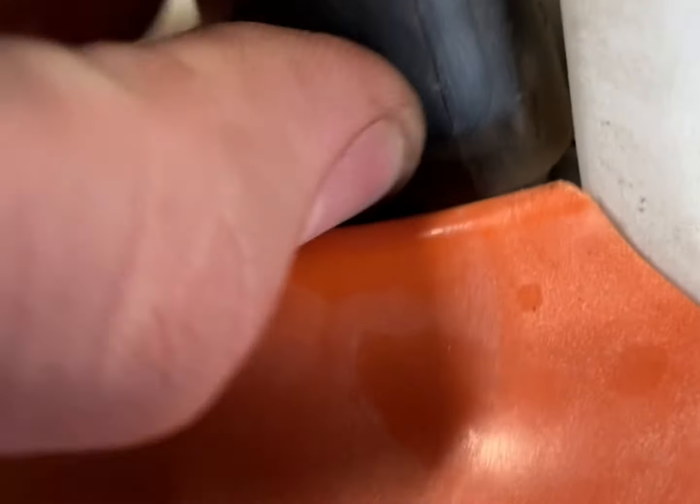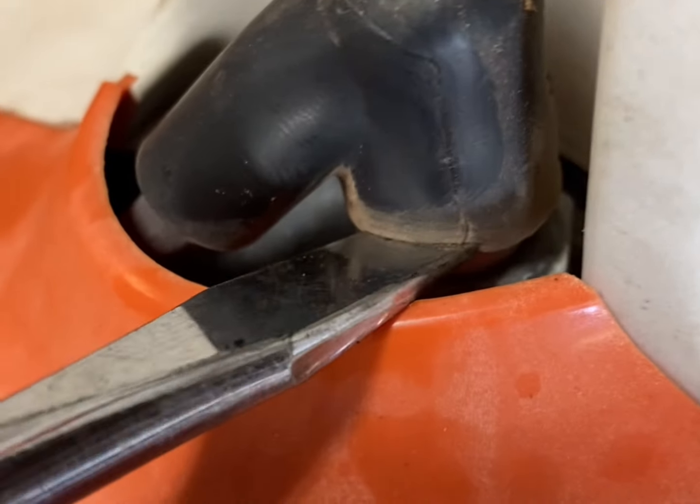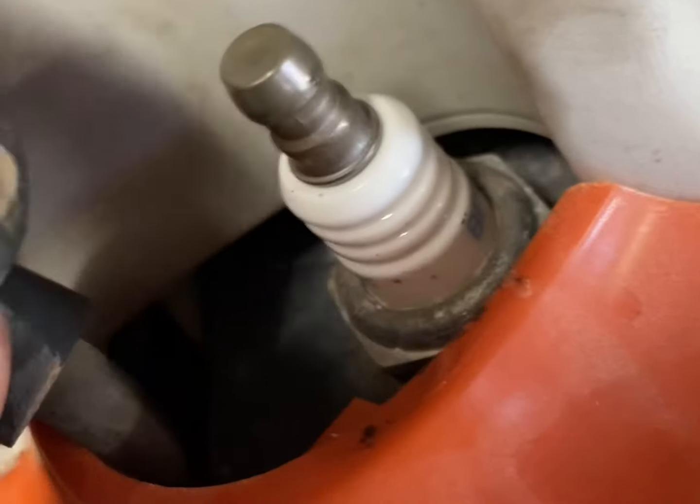The next thing I would do here, if you want to swap the spark plug, is pop this boot off. Sometimes they're kind of hard, so just gently pry up on it to break the seal loose. It's kind of hard to do one-handed. Just a little bit of prying around the base with a screwdriver and it came right off. You don't want to pry too hard — just kind of break the seal on it.